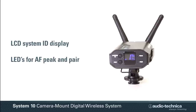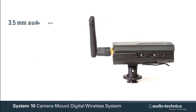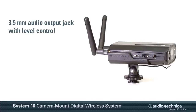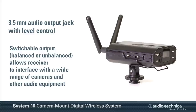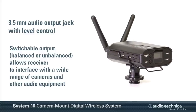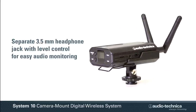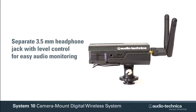An LCD system ID display, AF peak, and pair indicator lights provide visual operation status. The receiver's 3.5 mm audio output jack with level control can be switched between balanced and unbalanced output, allowing the system to interface to a wide range of cameras and other audio equipment. A separate 3.5 mm headphone jack with level control is also provided for easy audio monitoring.